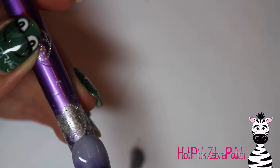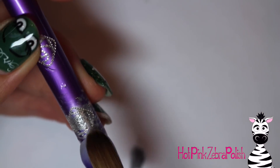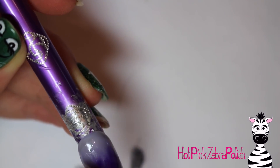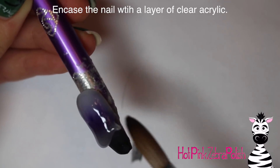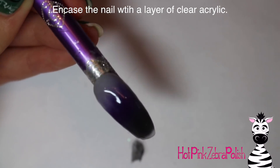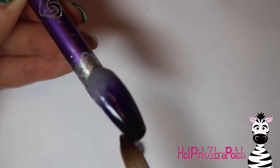Then take a bit of a brighter purple right in the center and try to blend those two colors together. You don't necessarily need to blend it 100% — I wanted to keep it a little smoky looking so that was perfect. Then I'm going to encase the nail with a layer of clear acrylic to make the nail nice and strong, and it also helps blend those colors together a little further.